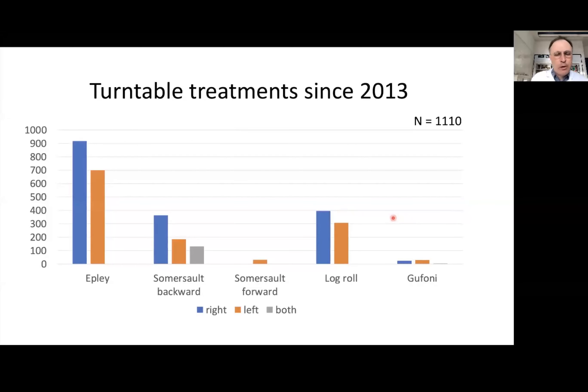We also performed treatments on the motorized turntable, including Epley maneuvers on the right or left side. In some cases, we performed somersaulting in the backward direction — after the Dix-Hallpike position, we continued rotation in the plane of the affected canal very slowly until the patient reached upright. In some cases, we performed the somersault forward, especially for anterior BPPV. For horizontal BPPV, we performed either log rolling or the Gufoni maneuver.